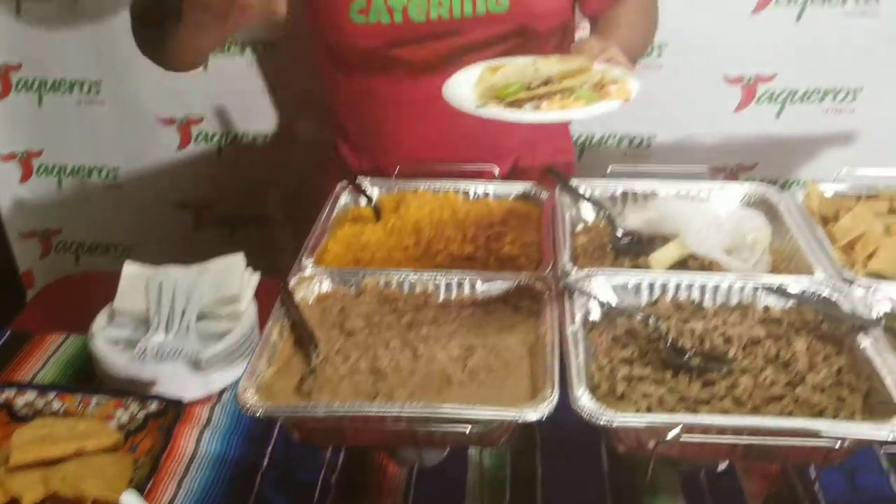So you guys get to build from both of these — we've got the crispy tacos and the authentic soft tacos. Don't mind me, I'm about to dig in — I've been working all day and I'm hungry. Enjoy!